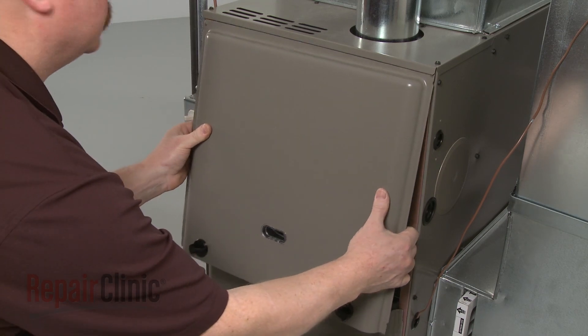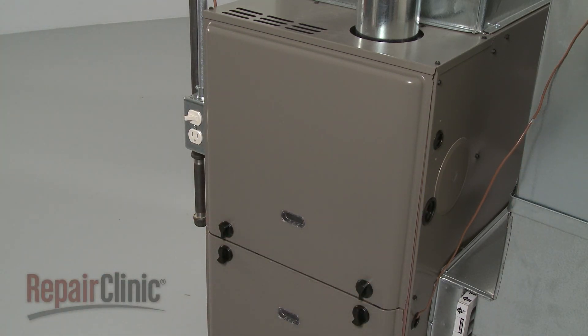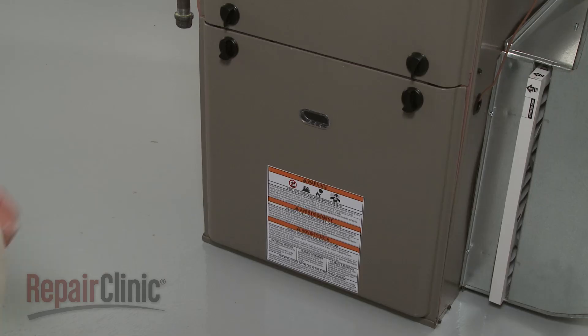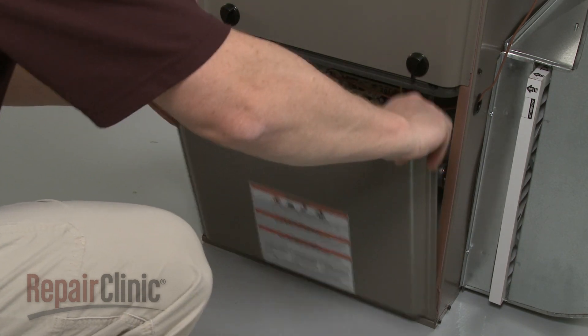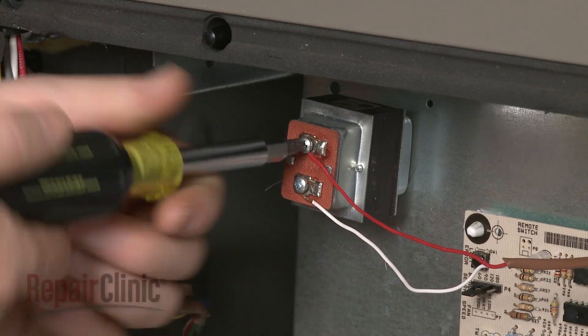Reposition the combustion chamber panel and rotate the knobs to secure it. To gain access to components like the control board or transformer, rotate the knobs securing the blower chamber panel and pull the panel off.